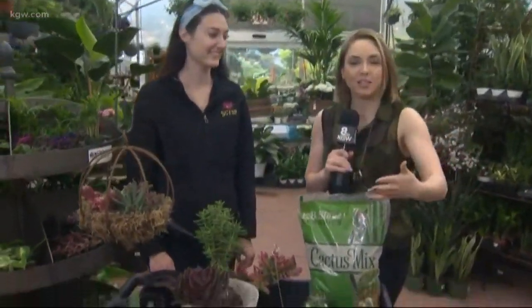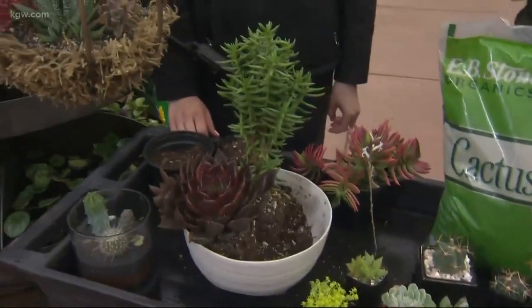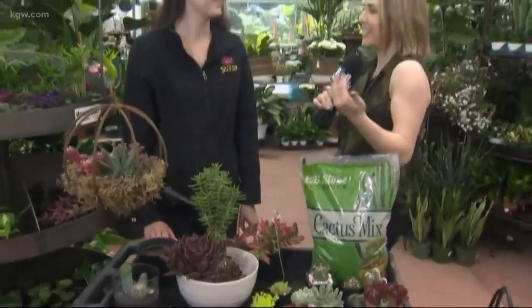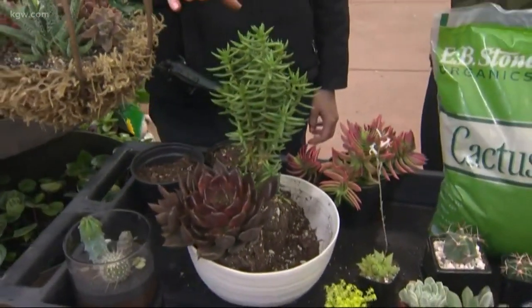We are at Cornell Farm in southwest Portland with Rachel. There are so many different types of succulents. Maybe you've gone to the store, seen a succulent, or maybe you even have one in your house and don't know it's a succulent. Rachel, what exactly is a succulent? It's any plant that doesn't need a lot of water — things native to deserts. They hold a lot of water in their leaves, so they're really easy to care for. If you're new to gardening, it might be an easy one to start with.